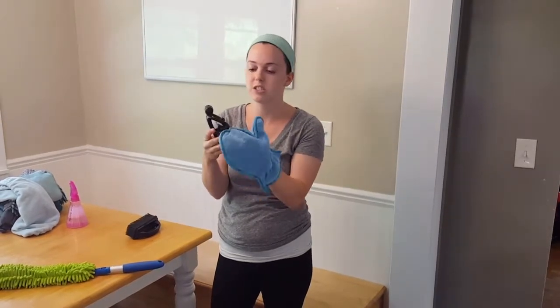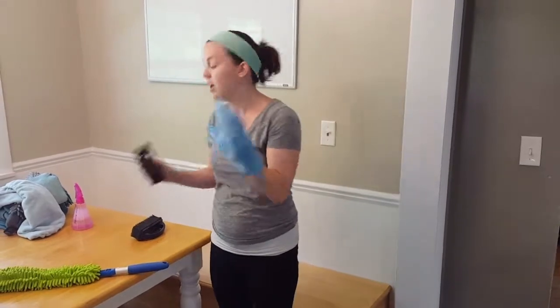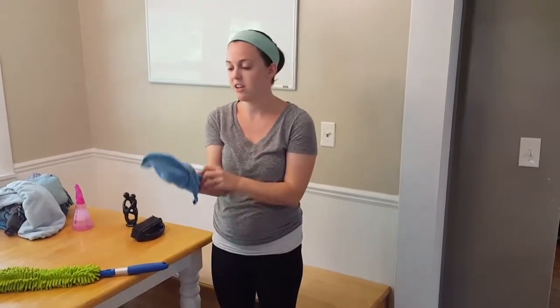As you can see here, this has tons of little spaces that are hard to dust. But with the dusting mitt, it is no problem at all. And the best part is when this side is dirty, you can just flip it to your other hand and then you have a nice clean side.